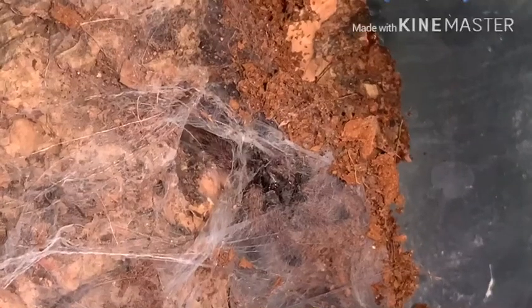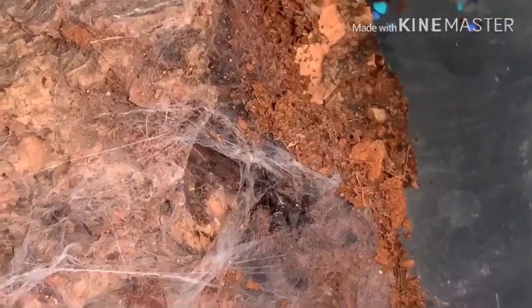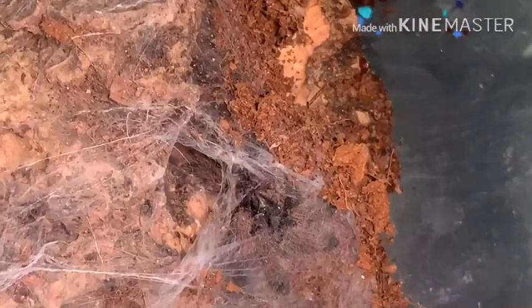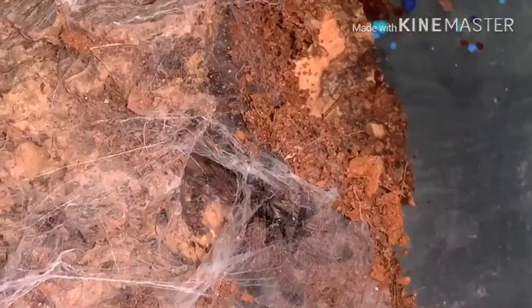So now the fun part of trying to catch her and put her in her new enclosure. And because my tripod is broken and my kid's at school, I can't do it all at once. So we'll come back after I get her.